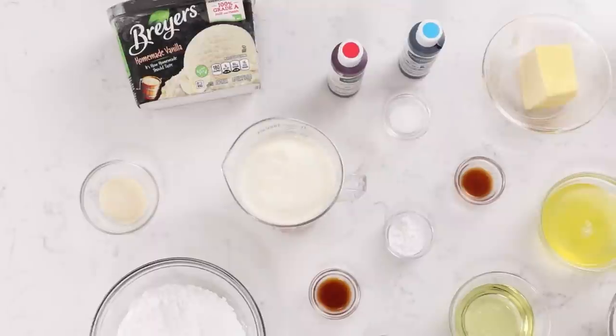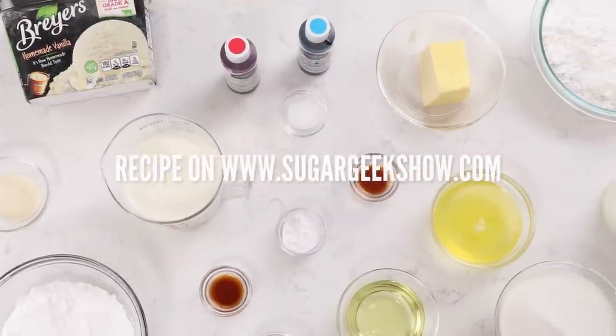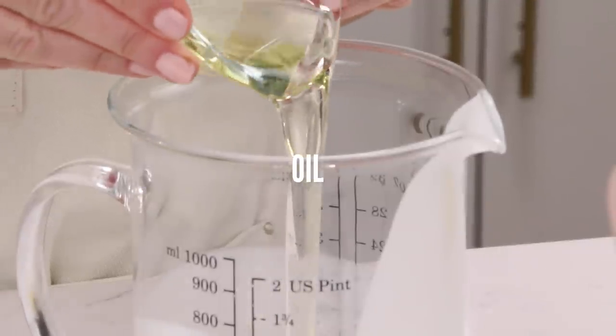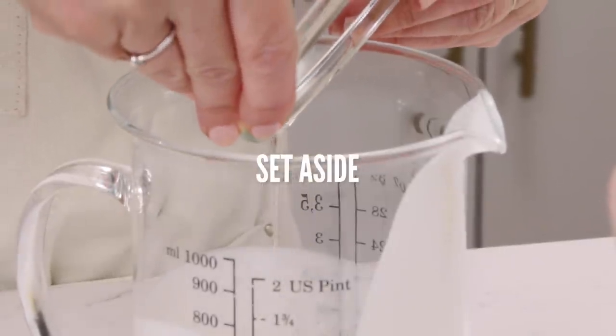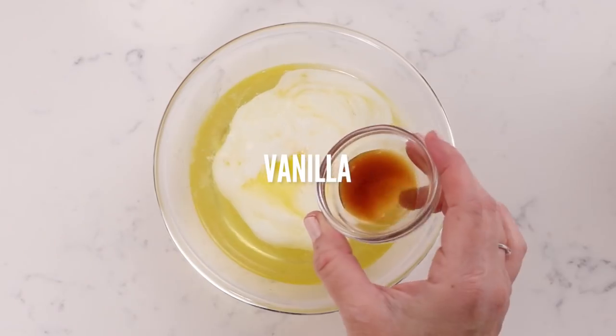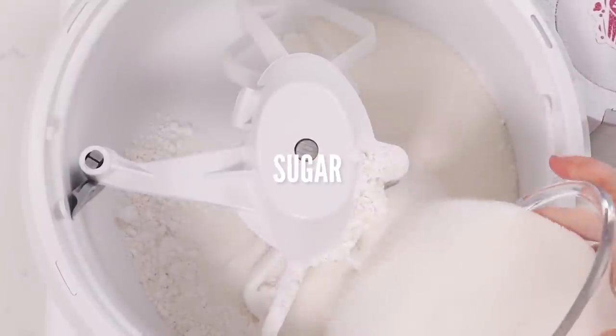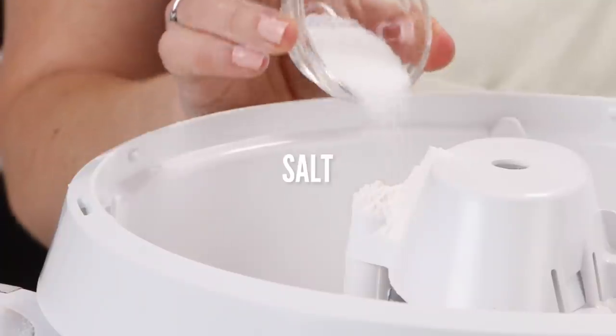Now that our ice cream is frozen and doing its thing, we can make our cake layers. Starting off with our white velvet cake recipe, you're going to take your milk, divide it in half, and into the first portion of milk add your oil and set that aside. Then for the rest of the milk, add the eggs and the vanilla. Whisk that up to break up the eggs and set aside. We're going to take our flour, sugar, baking powder, baking soda, and salt and put that into the bowl of our stand mixer with the paddle attachment.